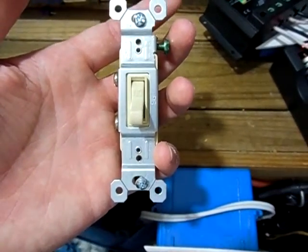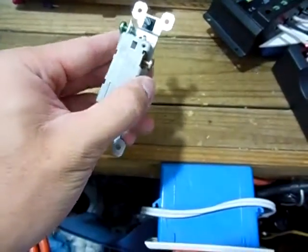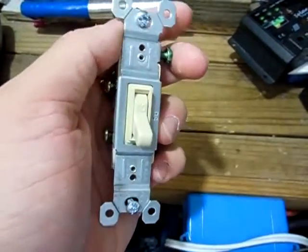Hey guys, this is 2012 Silverful. Today I'm making a video on these regular house light switches here. This video is mostly just going to let you know that you could use these regular house light switches in a 12 volt solar power system.